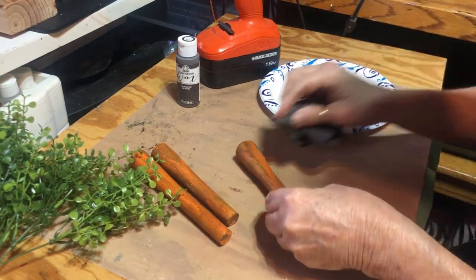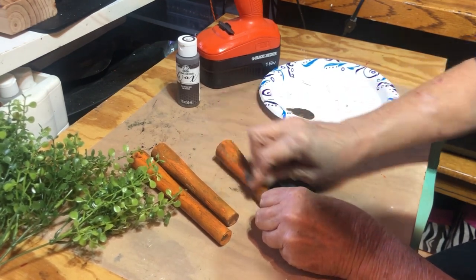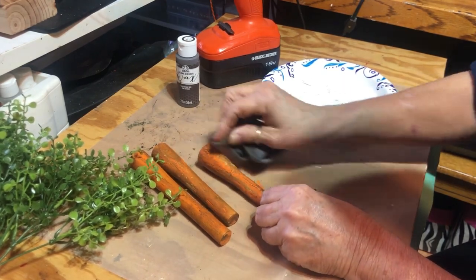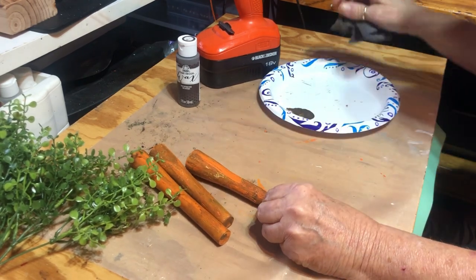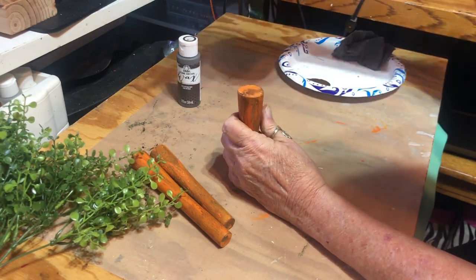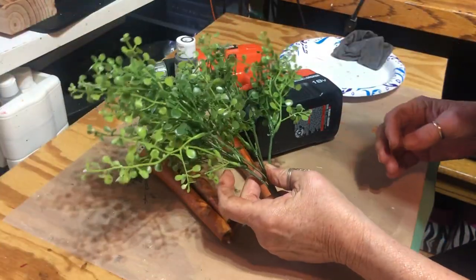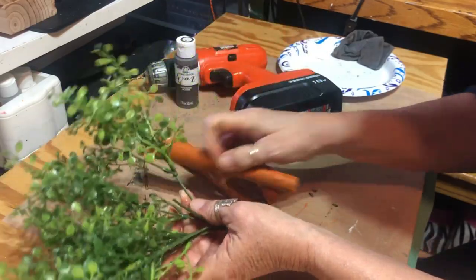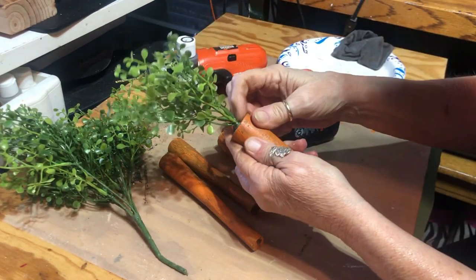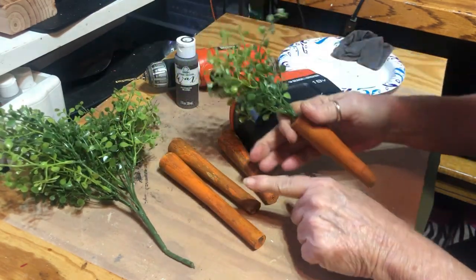I like the way those look. Now I'm going to turn off the camera because I'm going to take my drill and go in the middle and clip off some greenery and glue it down in the middle for the tops. I might put a little something around here — I'm not sure, but I'm going to get my holes drilled right now.